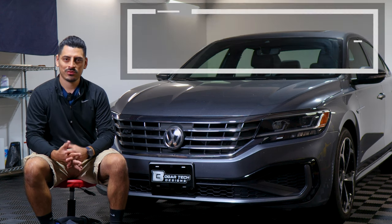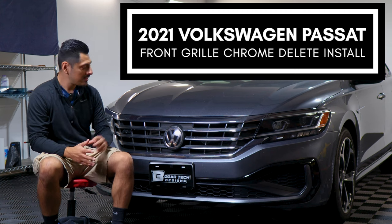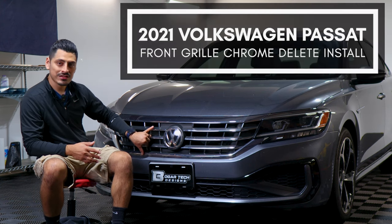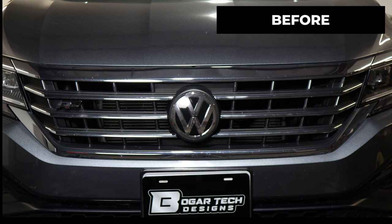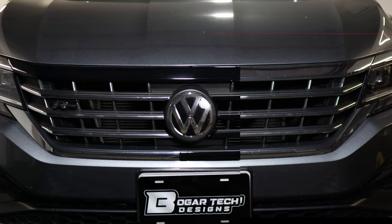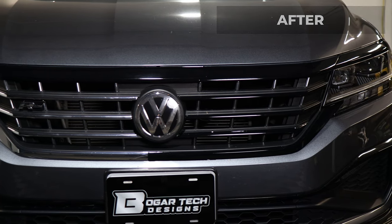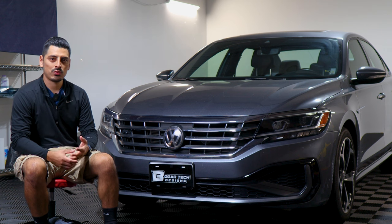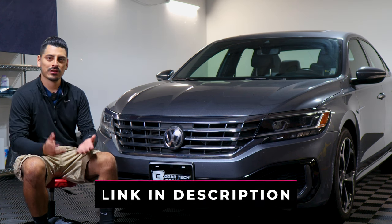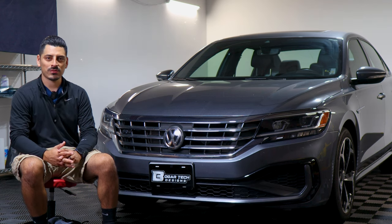Hello everyone, welcome back to another video. In today's video we have this 2021 Volkswagen Passat and we're going to do the front grill chrome delete installation for this vehicle. As you can see, this is how it looks before the installation — just your regular chrome panel — and this is how it looks after. We use gloss black material so it matches the color of the lower bumper and gives it a sportier look. The product link will be linked below, but with that being said let's start with the installation video.